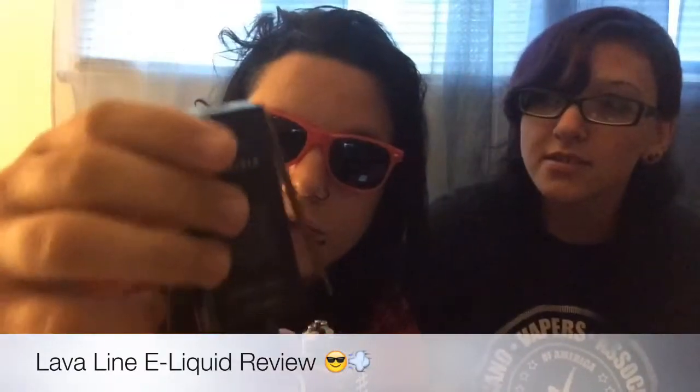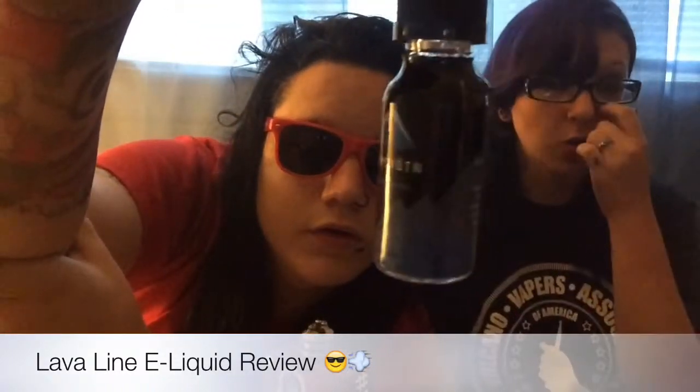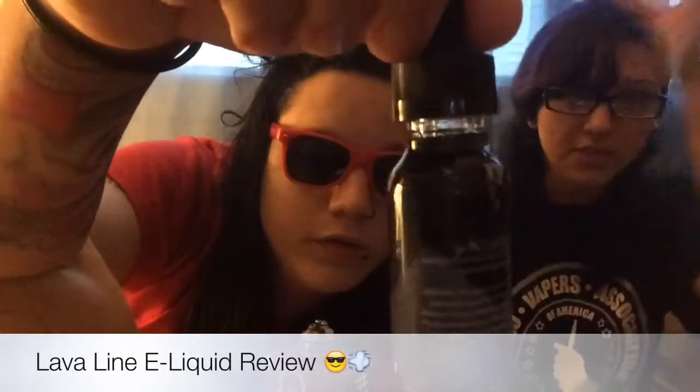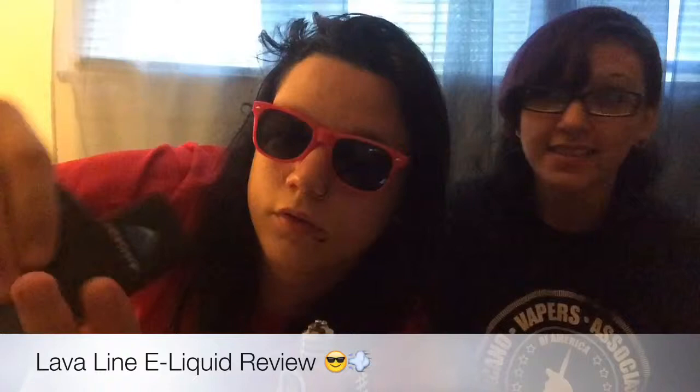They also have more juices on their website that I kind of want to try, but this is just their premium line. Then you pull it out and there's your bottle revealed. I love how they're all color-coordinated with the same designs — it's classy looking, awesome. It makes you feel elite, like 'ooh, I fancy.'